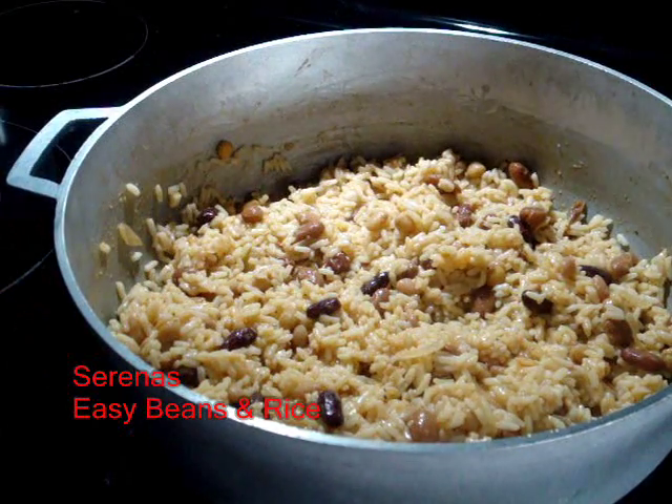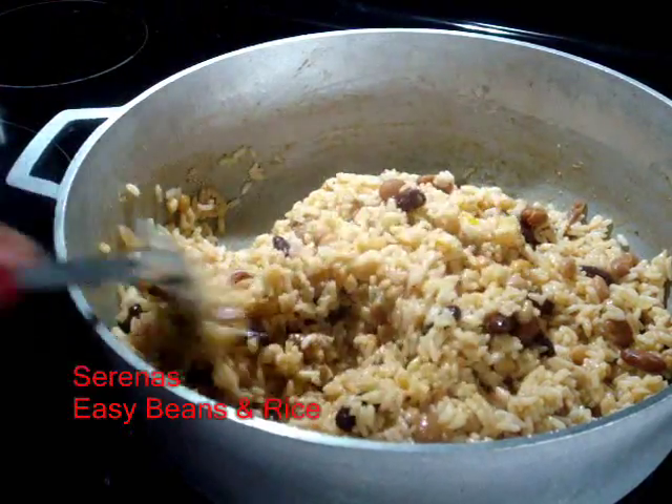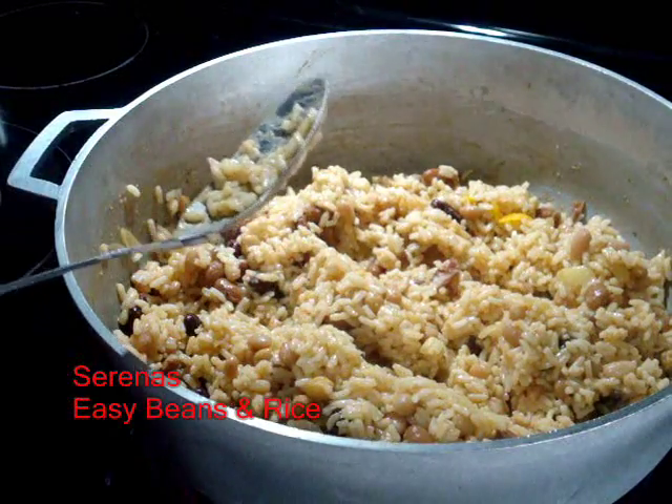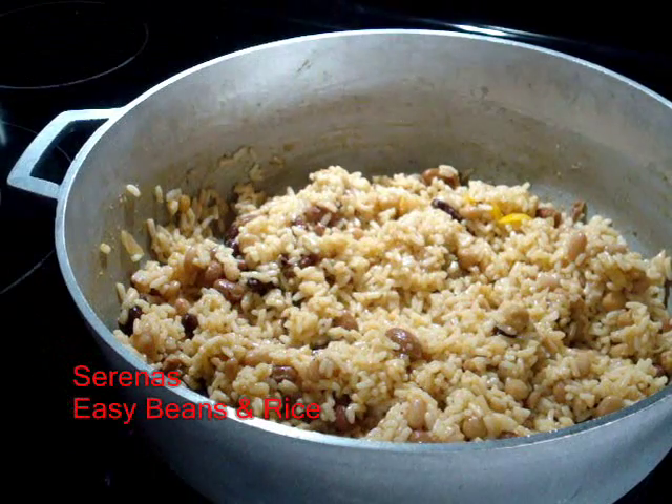So there I have my peas and rice. Now I just cover the pot and let it simmer on very low heat for about two minutes, and it's all done.